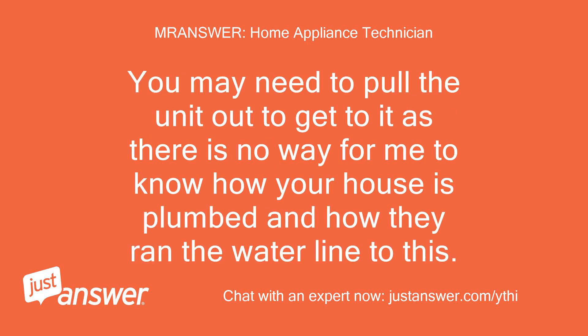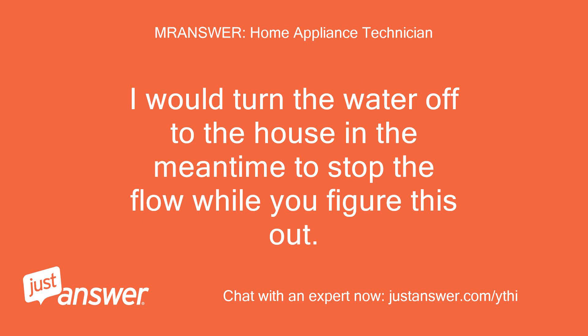You may need to pull the unit out to get to it, as there is no way to know how your house is plumbed and how they ran the water line to this. I would turn the water off to the house in the meantime to stop the flow while you figure this out.